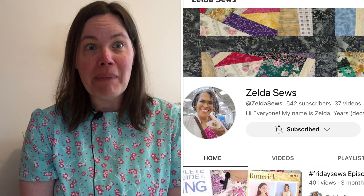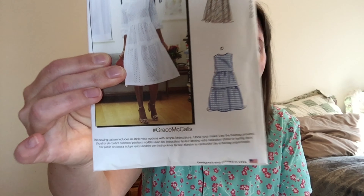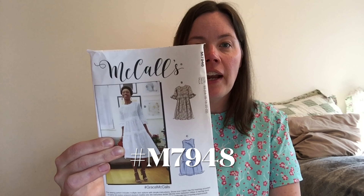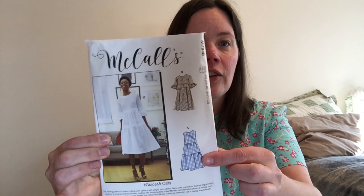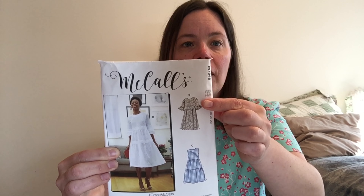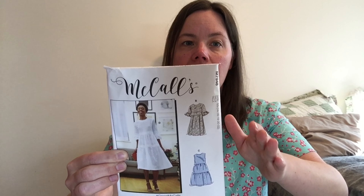We made a pattern. We both made the same dress and we're sharing our pattern reviews and our makes with you today. The pattern we both saw, noticed we owned, and wanted to make together is McCall 7948. It is a buffet dress, also known as Grace McCall's. It has four different options — multiple sleeve variations and two different skirt options. You can do a tiered gathered skirt or a pleated skirt, and then you can go sleeveless, short sleeve, short sleeve with a frill, or a long elbow-length sleeve with a frill.